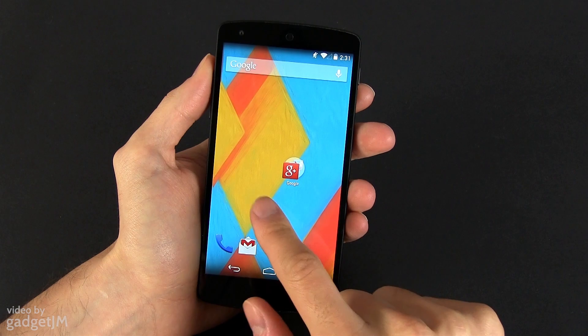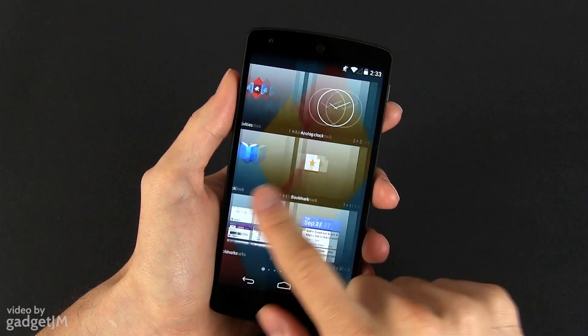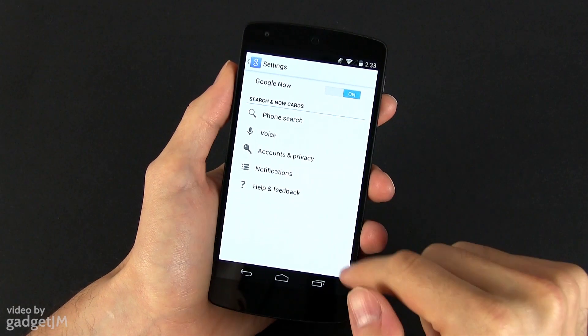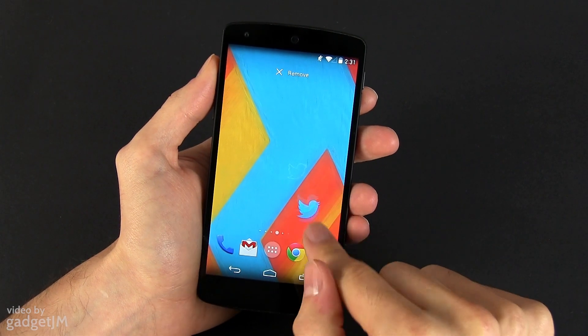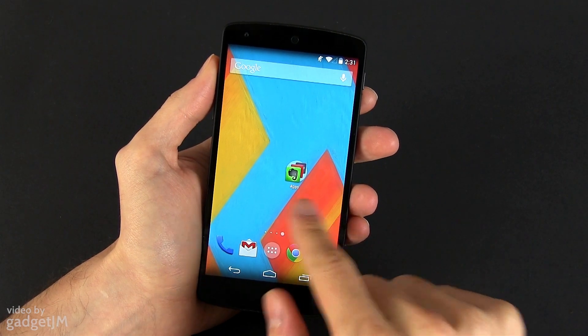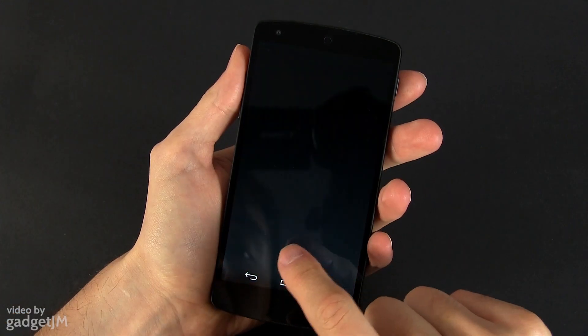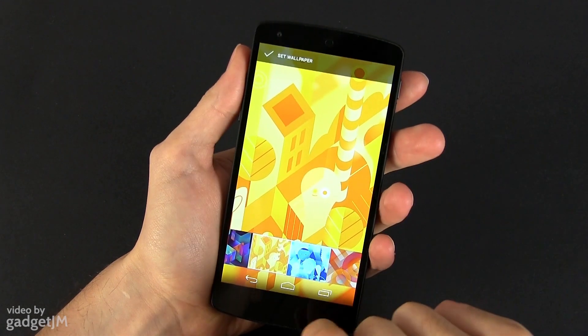If you want to rearrange the home screens, you'll need to long press to pop up the menu. From here you can also add widgets, change the wallpapers, or access the home screen options, from where you can also disable Google Now. You can't delete home screens manually — they are only deleted automatically if you completely get rid of the apps and widgets on them. Back to wallpapers, there are a few pre-included, but you can of course add your own background images as well.